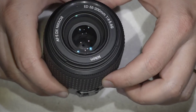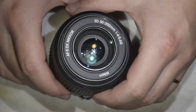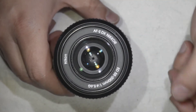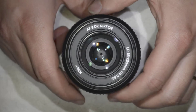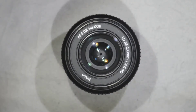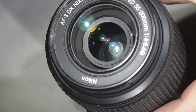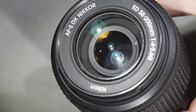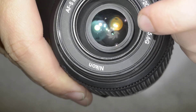Hello friends, today we're going to remove haze out of this Nikkor 55-200mm — it's a DX lens, not the greatest lens out there, but it does its job. The problem it has is haze. Let me show it to you: you can see that spot there, that's the biggest one, and then there is some in the rim of the lens and a bit in the center, though that's more difficult to see.